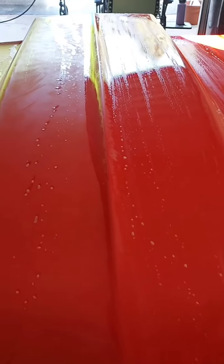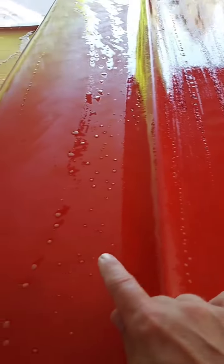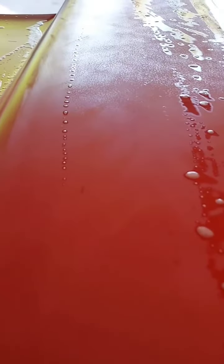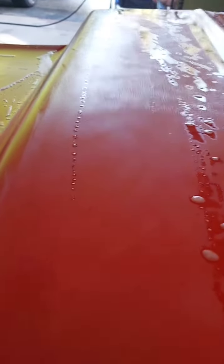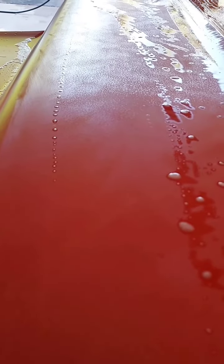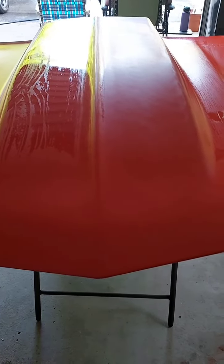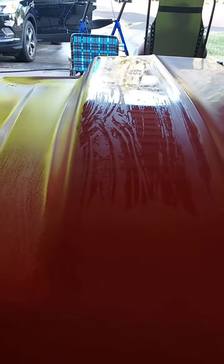I wet sanded 1000 grit. This side is still wet, this side is drier. You can see the craters and valleys in the paint. All the way up to 2000 — wet on the left, dry on the right. This is just before we hit it with the buffer, the raised portion only.